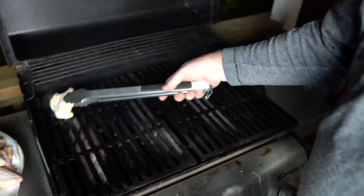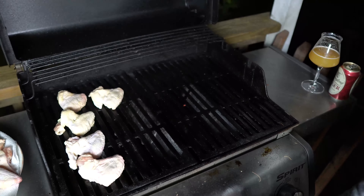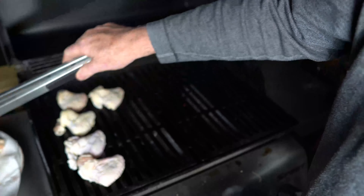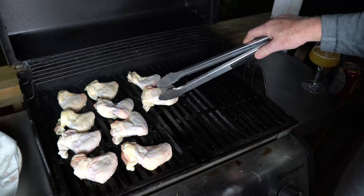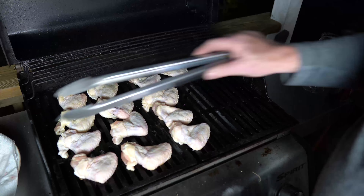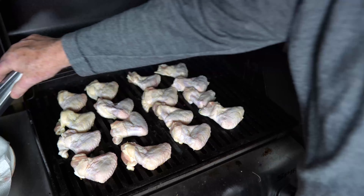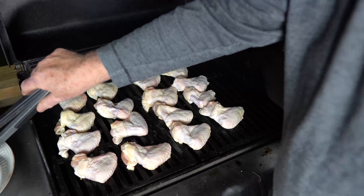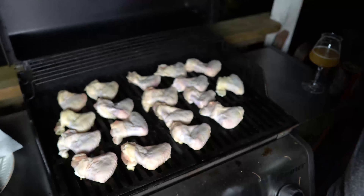Get it all stirred up in there. Beautiful color. Now stir that up until you get all those spices, butter, and Worcestershire combined into the sauce, and cook it until it boils — you want it to get to a full boil, then give it a good stirring. Now let's go ahead and put the wings on the grill.